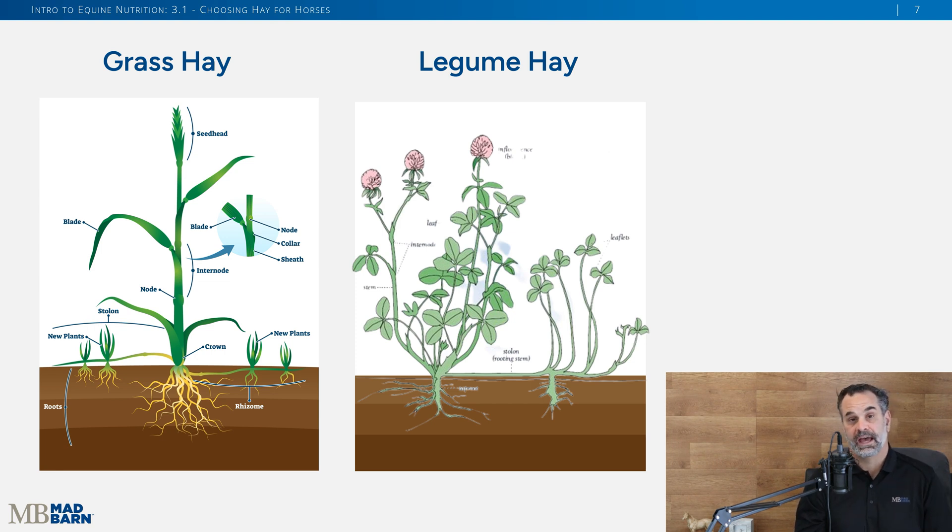Looking at the visuals, you can automatically tell grass hay from legume hay. Grass hay has a fibrous root system that spreads outward, while legume hay has a taproot. Interestingly, legume plants fix nitrogen from the atmosphere — they draw it in through the root system and put nitrogen into the soil, which is great for pastures. You can also see differences in leaves, stems, and flowering. They are definitely different types of plants that provide different nutrients at different levels.